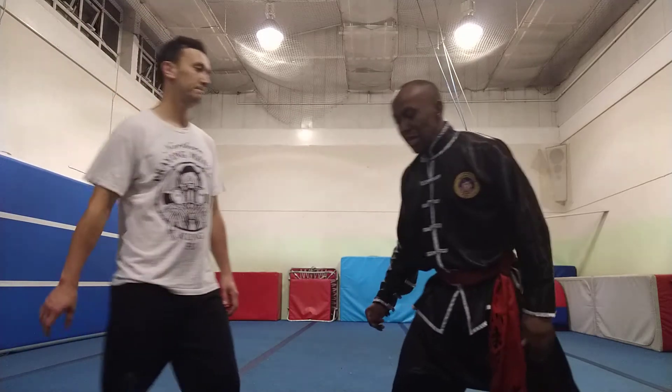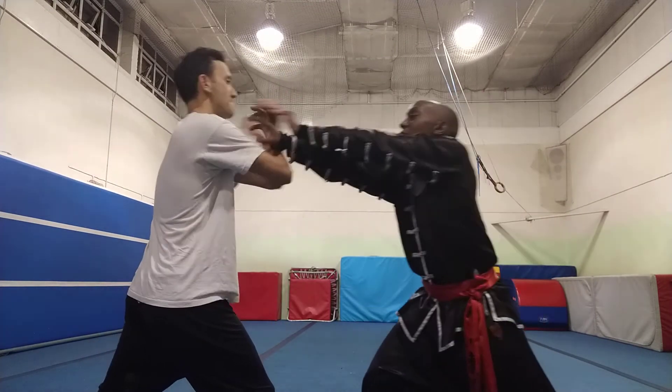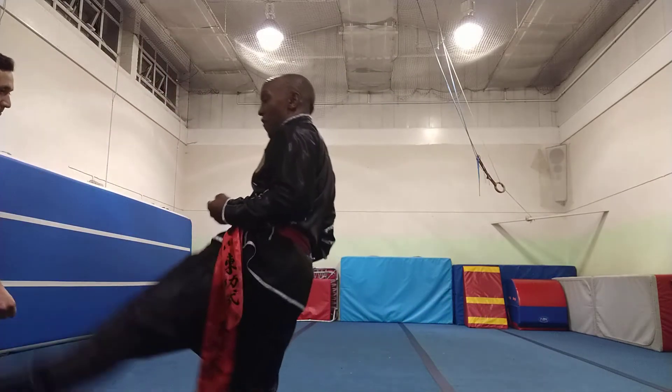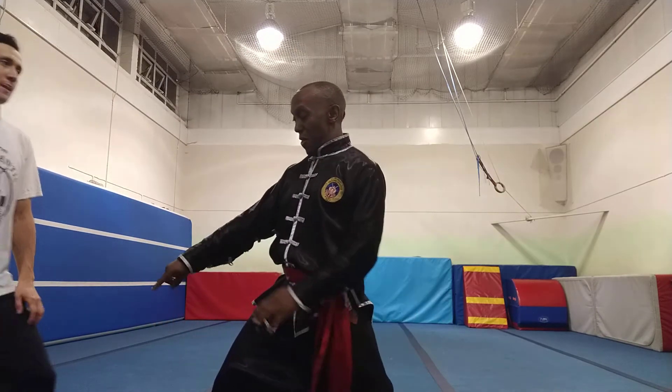So this is opposite position. One, grab. Two, three, four. Again, I'm thrusting them away.